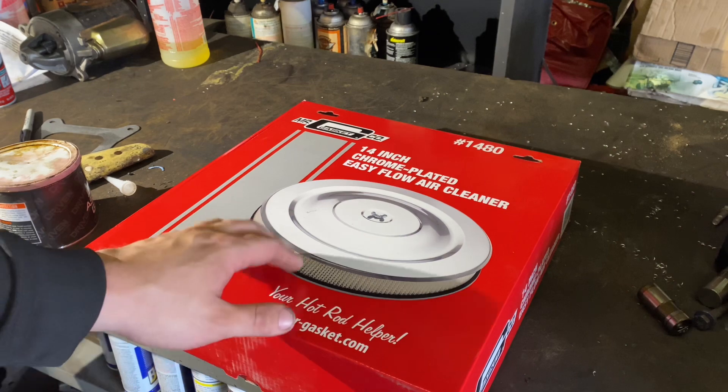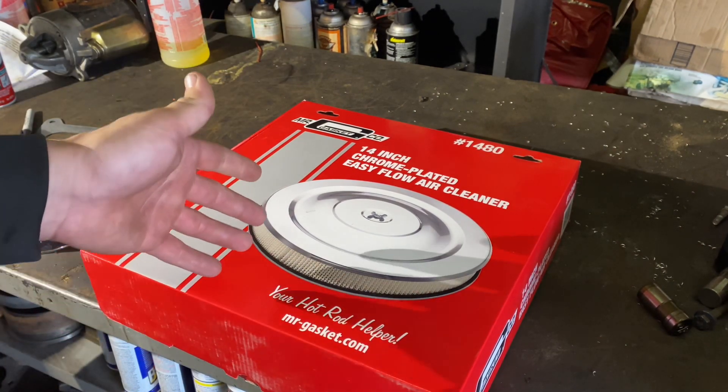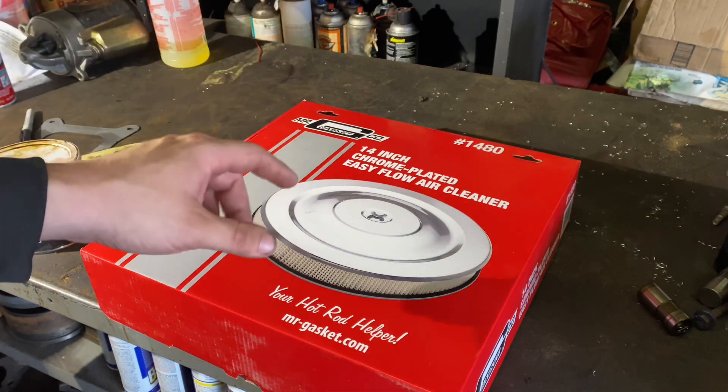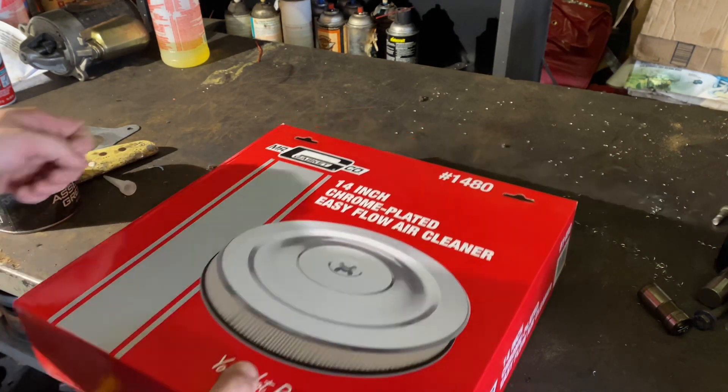Alright, so this is the one we'll be installing. I just had to go a different route this time. I already got the Edelbrock, so I didn't really want Edelbrock again. I wanted a Ford Racing, but I couldn't find one that I liked, so I'm going with this. It's got a nice vintage look, good chrome, and I'm going to put a sticker on here as well. Let's get this pulled out and take a look at it.